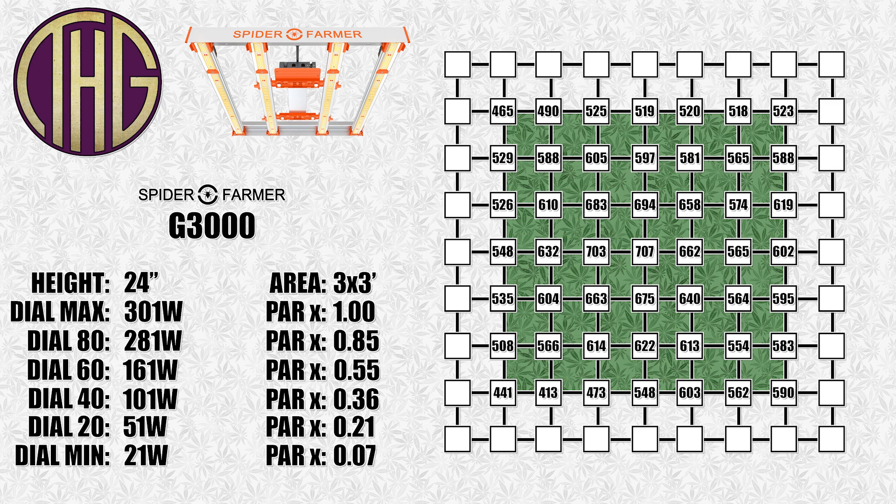We are still using the Apogee SQ-420 Smart Quantum Sensor to take all of these measurements, and it has been working great for the last several years. It is just the sensor itself and plugs into a PC to get the readings, so it is a bit more affordable than their standalone units. Their more expensive standalone units do not need to be plugged into a computer to get a reading. We will leave an Amazon Affiliates link to it down below if that is something you are interested in checking out.